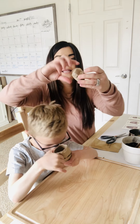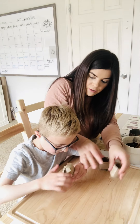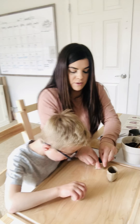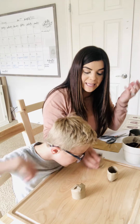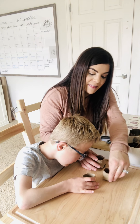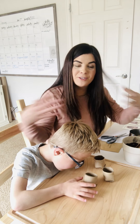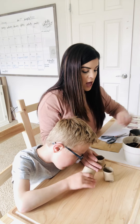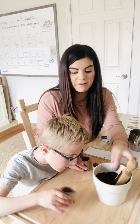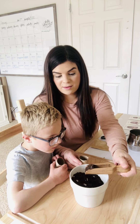So it'll end up looking like this and you just kind of press it down. Don't unfold them. Press them down so they're even. The cool thing is you can plant these in the ground when you're ready because they will just disintegrate into the soil. Okay, buddy, can you fill these up? We're gonna take our soil and fill these up.